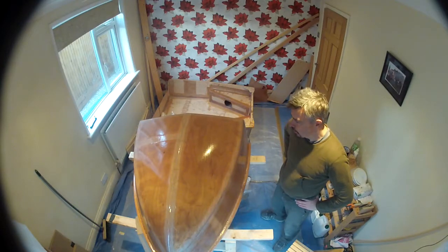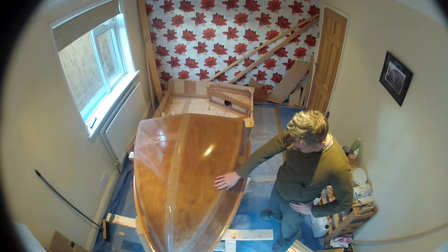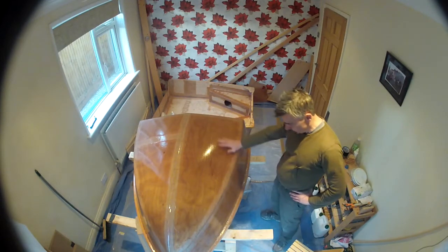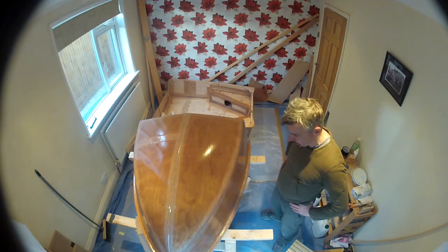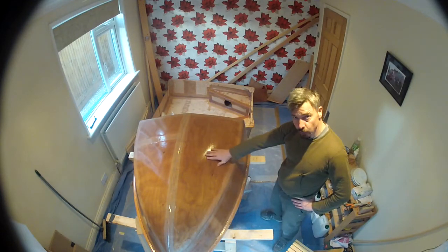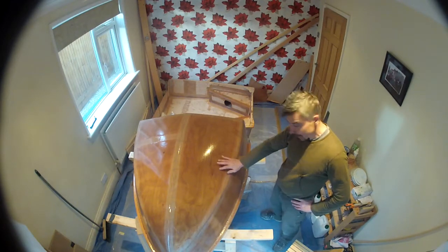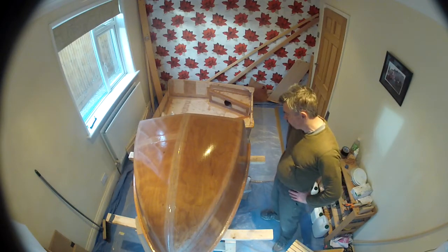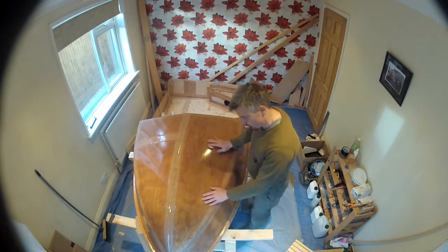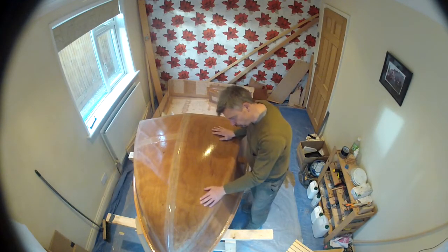Hello, so here we are for another session. Last time I glassed over the forward section with two sheets of fiberglass and then three coats of epoxy with approximately four hours for each coat to let it go tacky, so that it would make a good bond between the two layers. This is the first time I've been back to look at it and it looks pretty good. I'm actually pretty pleased with that.